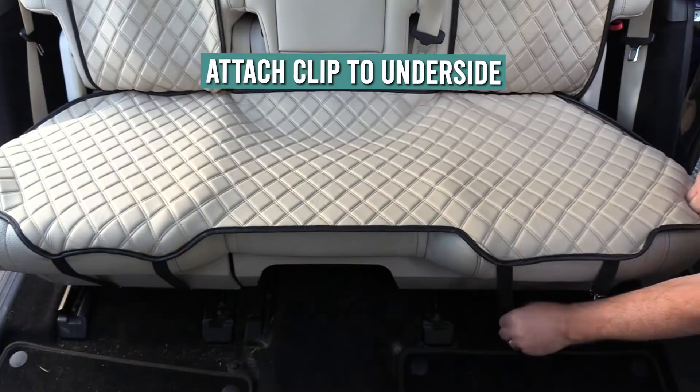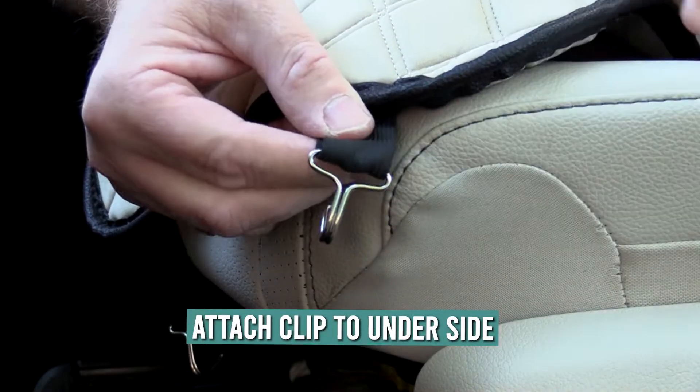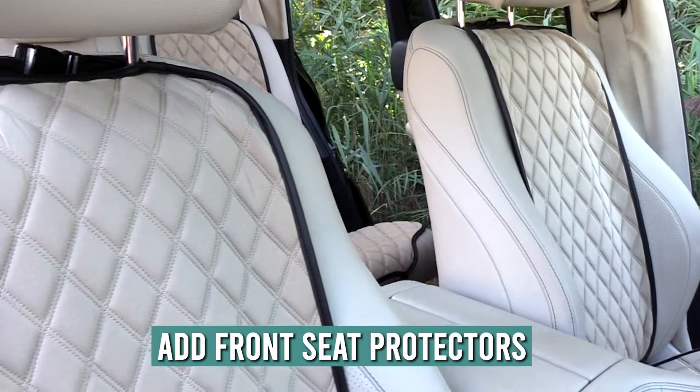Connect the clips to the loops and then attach the clips to the underside — it's that simple. Add to your purchase our front seat protectors and preserve the value of your vehicle from front to back.